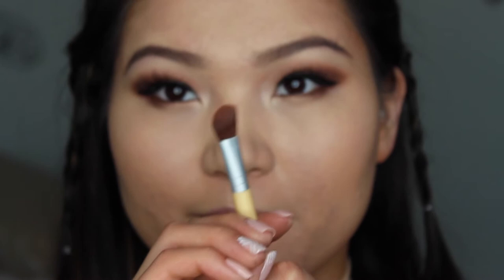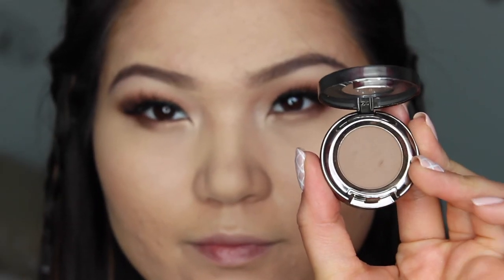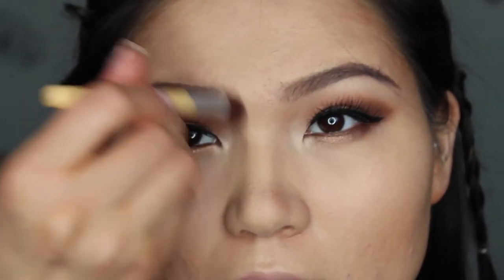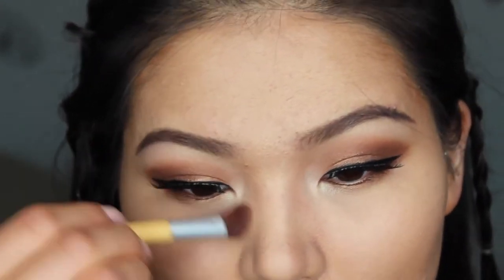I'm putting on eyelashes by Ardell — these are the Double Whispies. Now I'm going to contour my nose using Urban Decay Buck. It's a matte contour color and it's the perfect shade because it's not too orange and it's not too gray — it's kind of the perfect color.